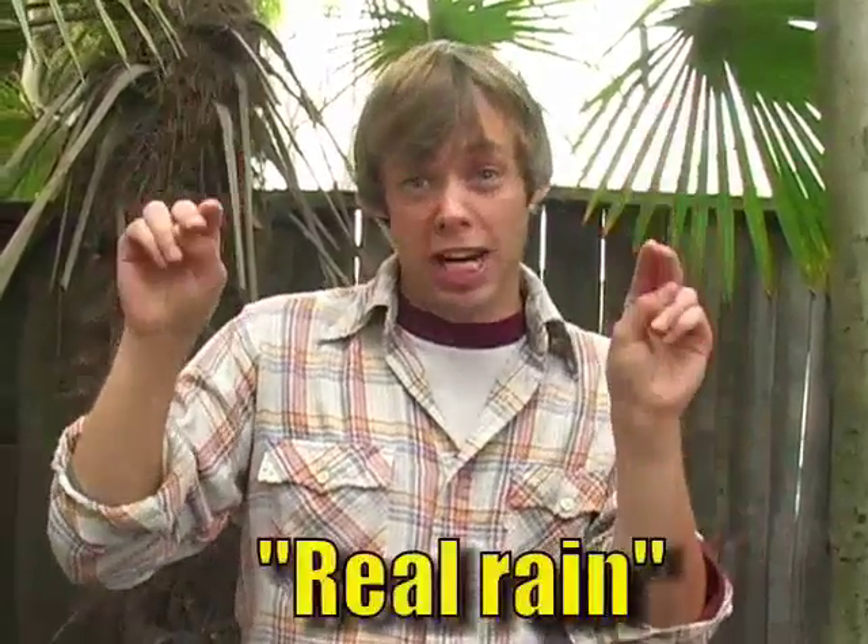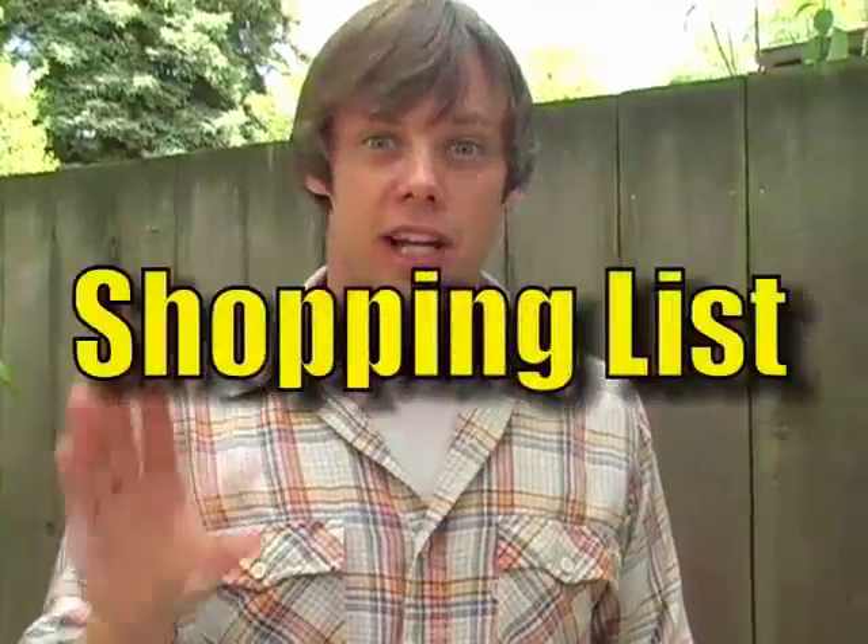Now earlier I said movie rain instead of regular rain on purpose. Movie rain needs to have bigger and fatter droplets, otherwise the camera won't pick it up. Don't believe me? Next time it's really raining, grab your video camera and find out for yourself.